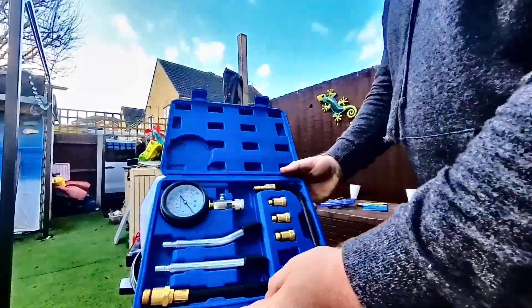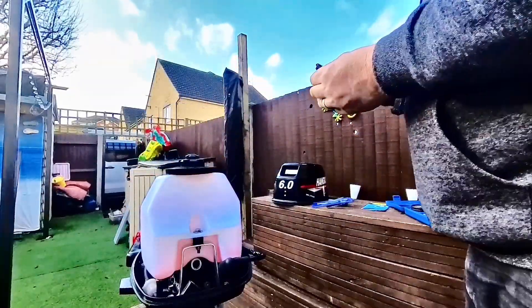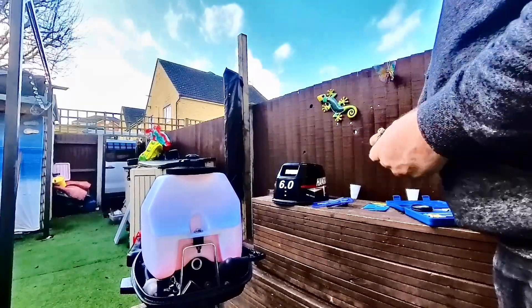I'll show you this compression testing kit — that was like 15 quid. Cheap. Now you just put the correct size nozzle in the spark plug hole.